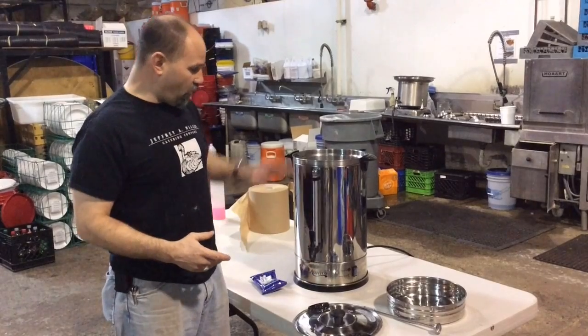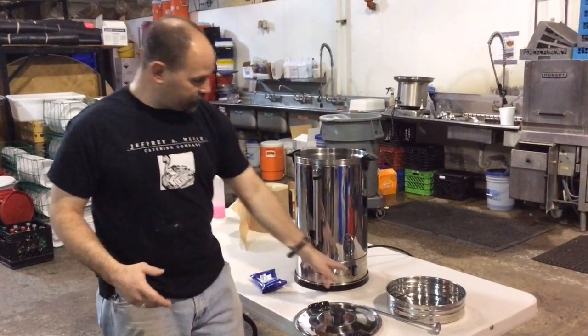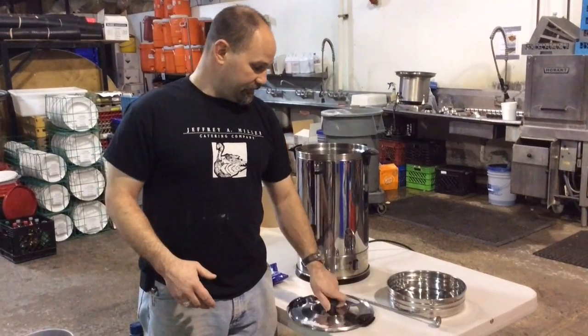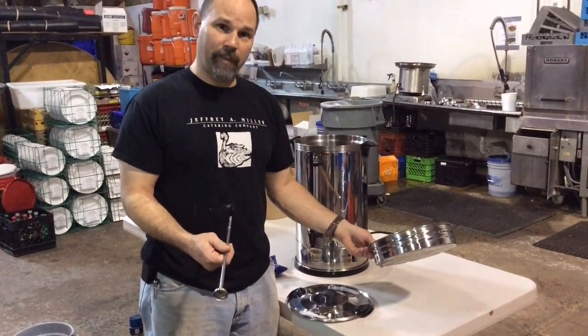The components of the percolator are the urn itself, which has a heating element on the bottom, an on-off switch, the lid, the stem, and the coffee filter basket.